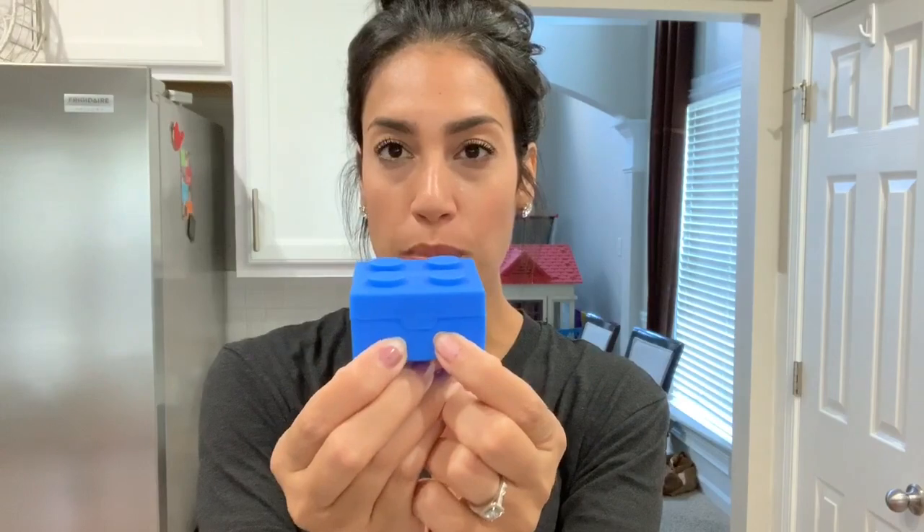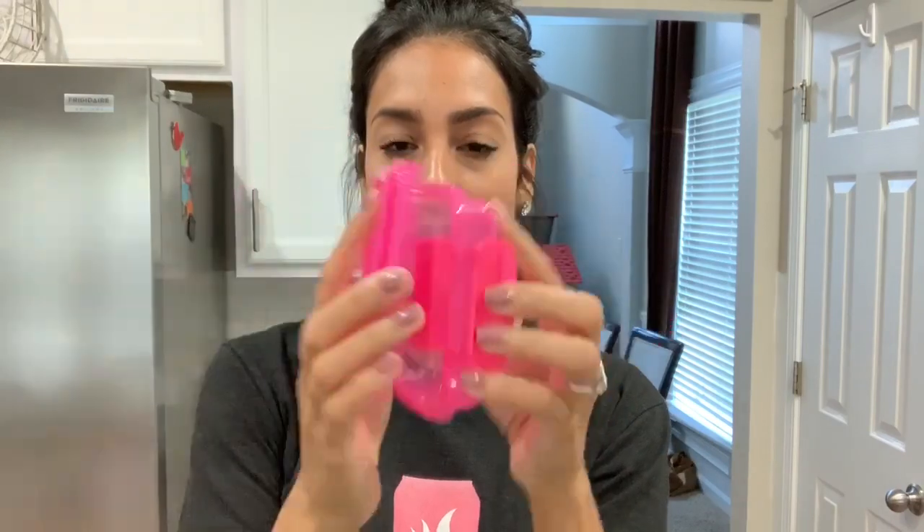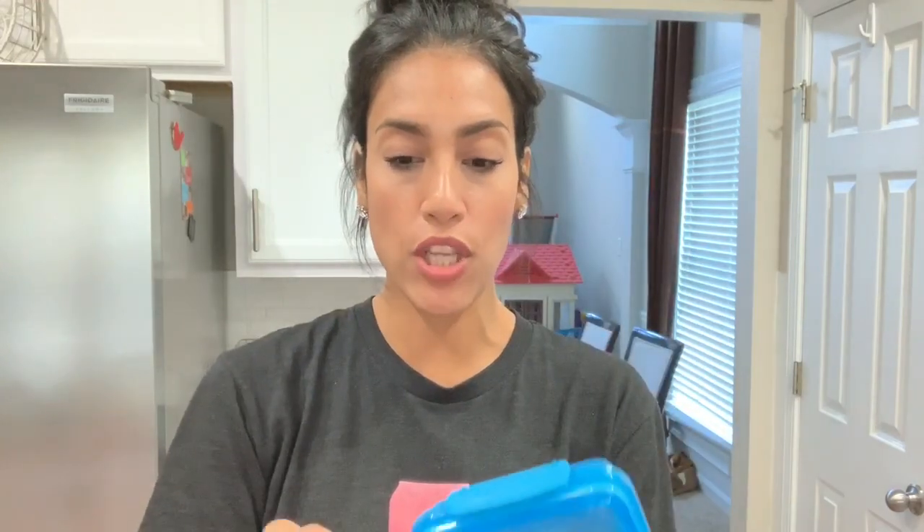I also want to show you those little Lego party favors I showed in the video — what I actually use them for. You just push it and it opens, and I'll usually put like one Oreo in there for the kids, or some mini cookies, or I'll open their fruit snack bag and put the fruit snacks in there — just a really cute container for snacks. I also have these little mini containers that just snap open and close — I bought the pink ones for Madison and the blue ones for Ryan, and they came in a set of three for a dollar.